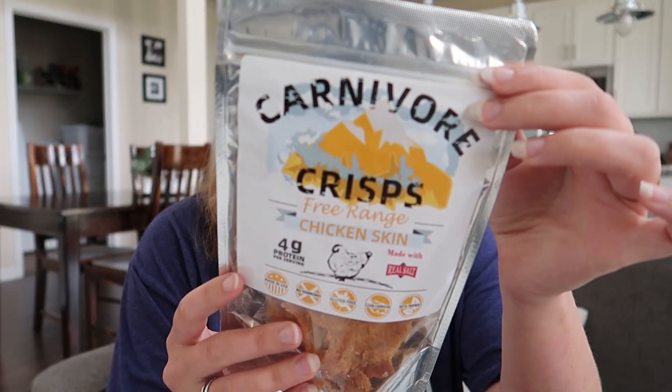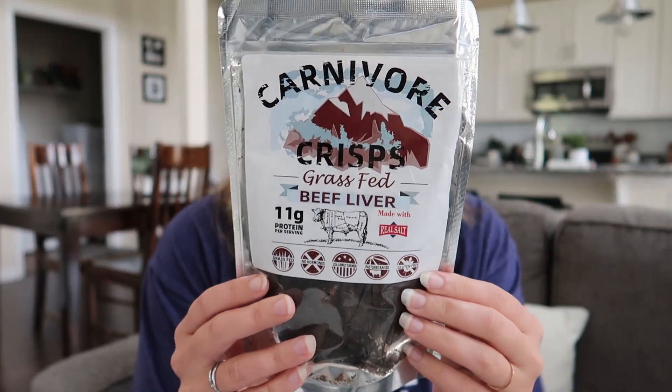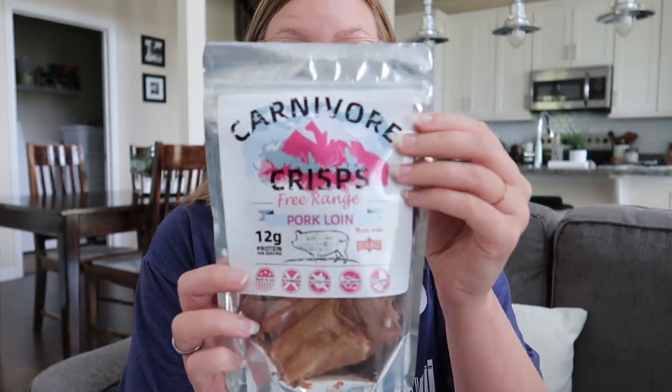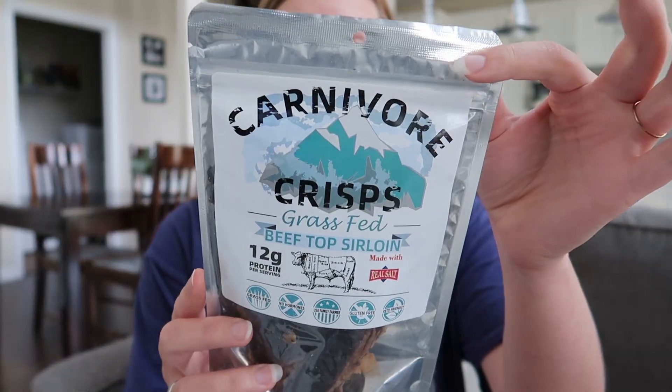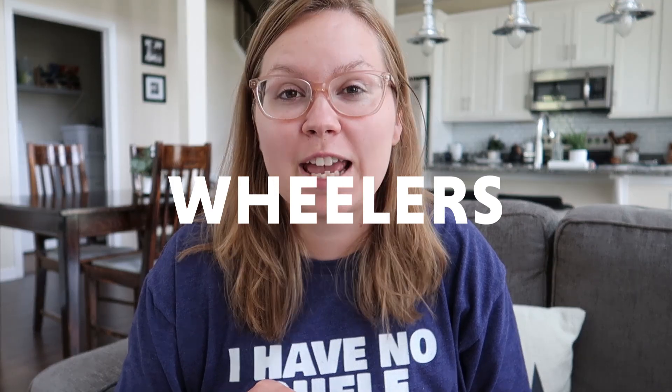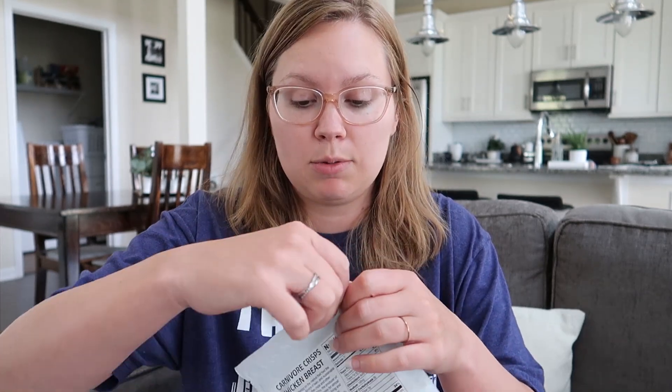Here's what I have: grass-fed eye of round, free-range chicken skin, grass-fed beef liver — the one I'm most scared to try — grass-fed beef brisket, grass-fed beef ribeye, free-range leg of lamb, free-range pork loin, grass-fed beef top sirloin, and free-range chicken breast. If these end up being really good, I have a discount code — use code 'wheelers' to get 10% off your first purchase, excluding subscriptions.